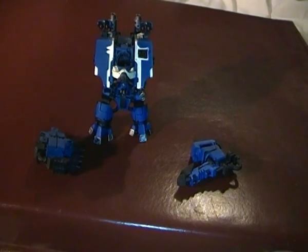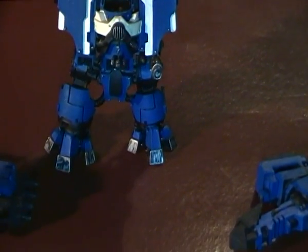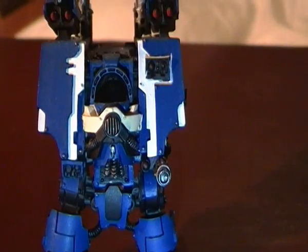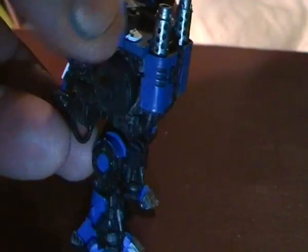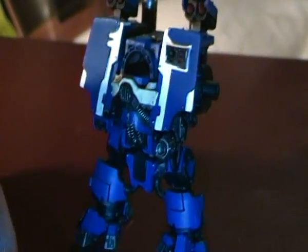Hey, just an update on my Ironclad Dreadnought — coming along pretty nicely. As you can see, it's looking pretty good. Still got quite a bit more painting to do.